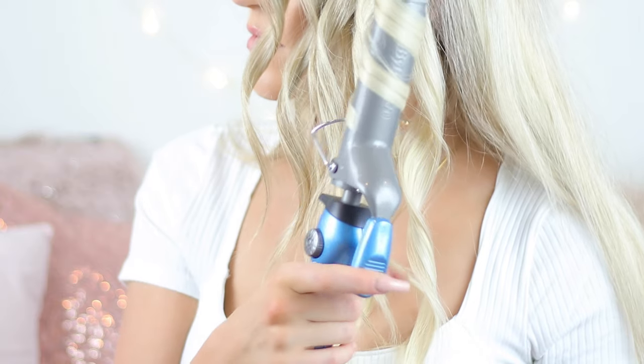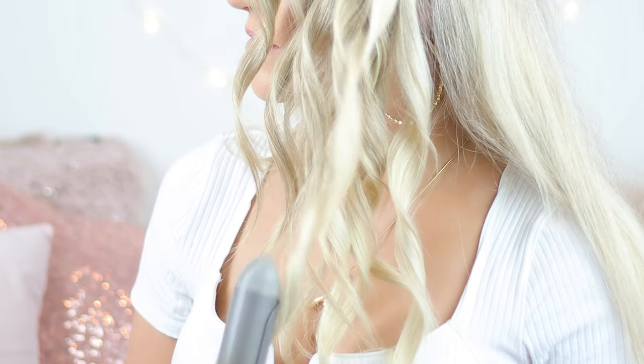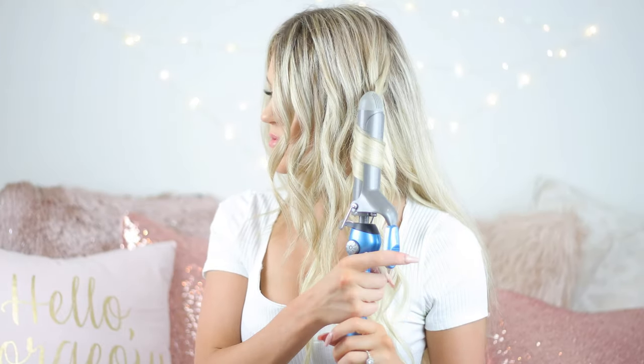What really makes or breaks the style is making sure you don't put too much of a curl in your ends. I don't curl the last three or four inches of my hair — I just give them a twist with the curling iron at the end of my section. If your hair is shorter, like shoulder length, you might just leave out the last two or three inches.